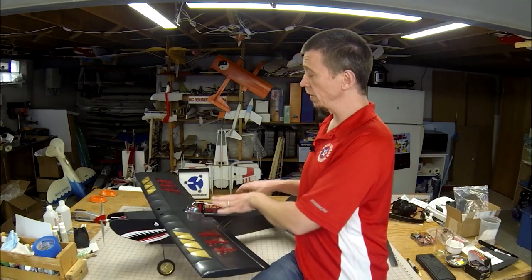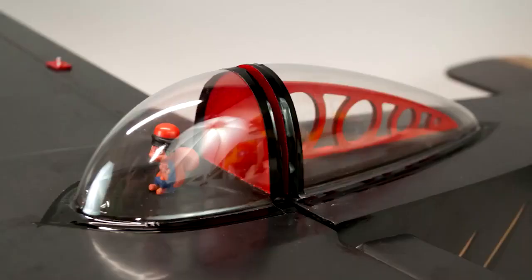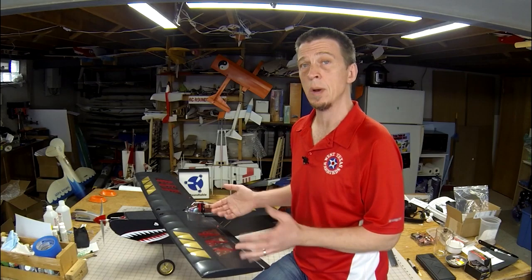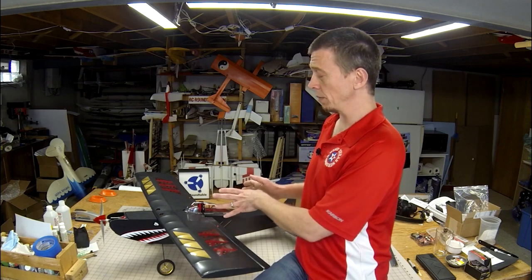Another challenging area of the build was installing the canopy. As you can see, the front part of the canopy is attached to the removable wing, and the back half of the canopy is adhered to the fuselage. The canopy comes out of the box as one piece, so it has to be split to get this configuration, which sounds like a pretty easy thing to do. But Mark found that it required a significant amount of precise measuring, cutting, and gluing to make this all come together.